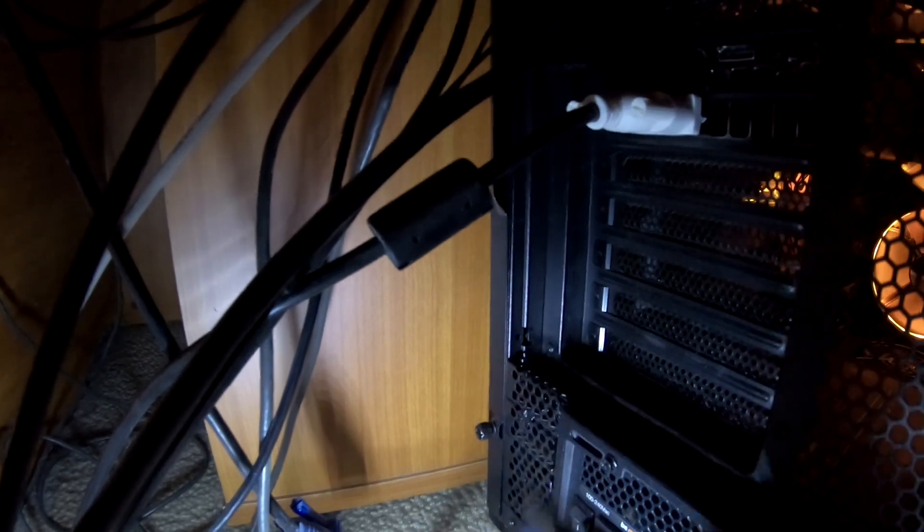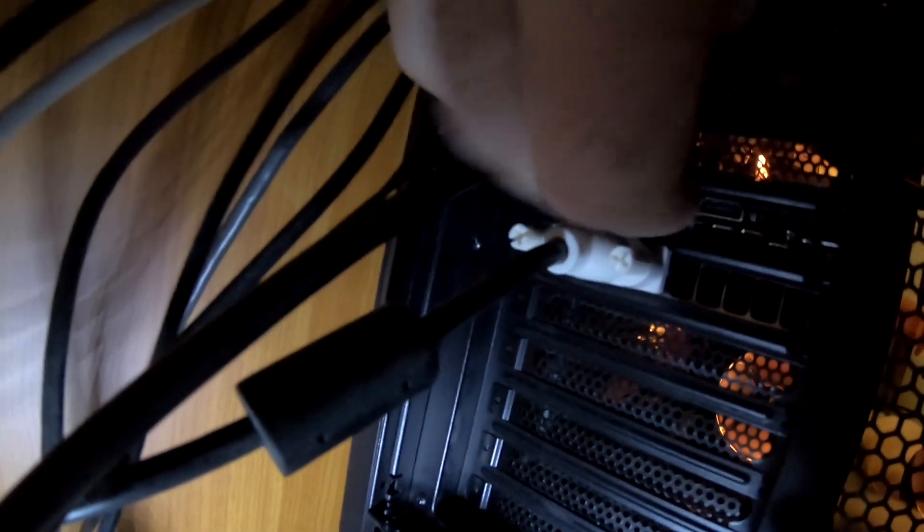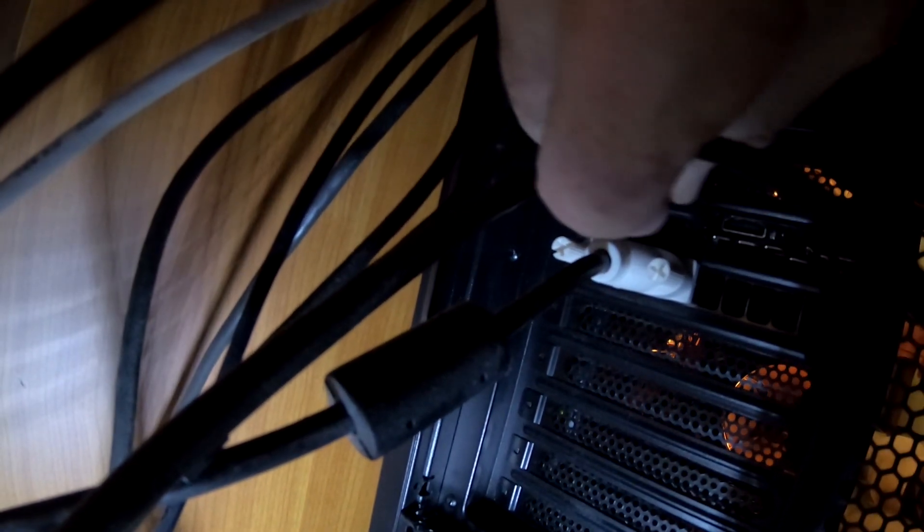So we're going to unplug this. All right, so here's the dual cable for the HP Reverb. Here's the display port — plug that in over here. Make sure I get it in the right direction. All right, that one's in there. And the other cable is the USB-C. This is providing power. I'll just put it in here — maybe for now, I can always adjust it later.